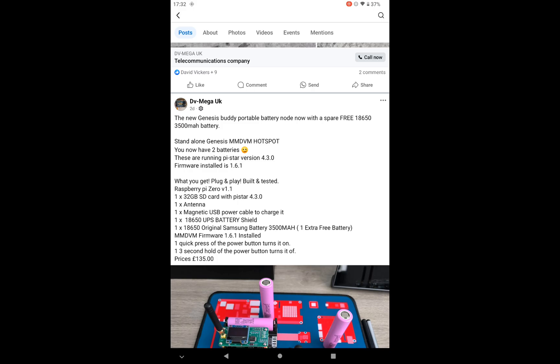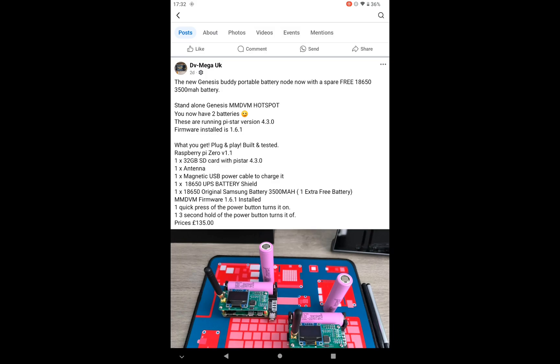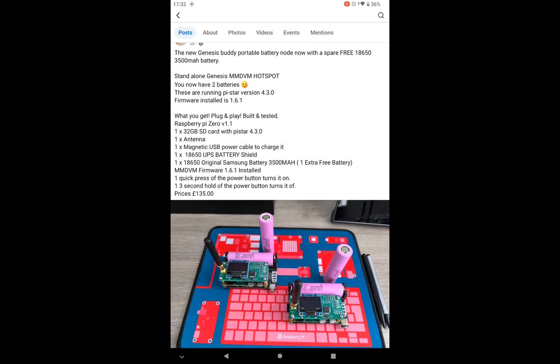What you actually get is the new Genesis Buddy portable battery node with a spare free 18650 3500 milliamp battery. It's a standalone Genesis MMDVM hotspot. MMDVM stands for Multi-Mode Digital Voice Modem, for anybody new into digital modes. The modem part of the hotspot is the one you can see with the antenna attached and the OLED screen at the top - that's the top board on the device, which is the modem board.